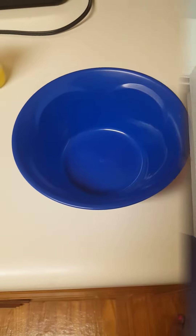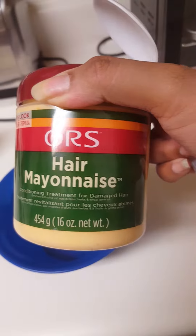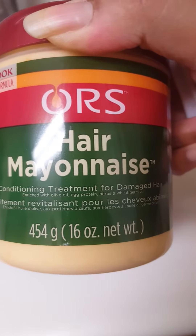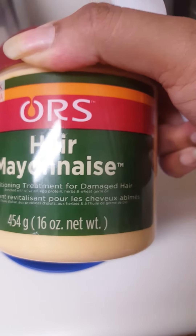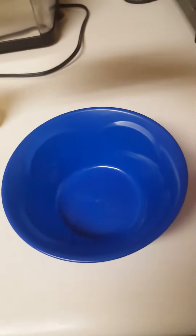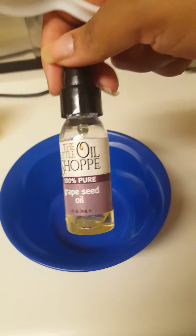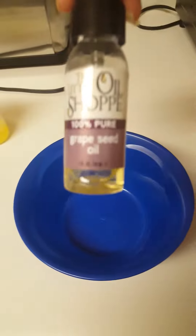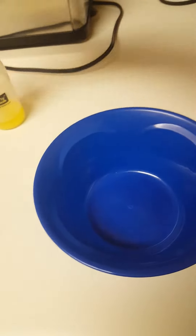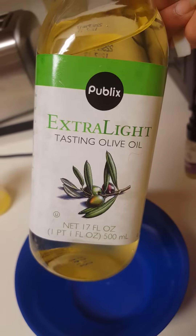My hair likes light protein, not too heavy, so I'm going to use the ORS Hair Mayonnaise conditioning treatment for damaged hair. It's enriched with olive oil, protein herbs, and wheat germ oil. I'm going to put that in a bowl and also add the rest of my grape seed oil - 100% pure, make sure you get 100% pure. I also have black castor oil and some extra light olive oil to add.